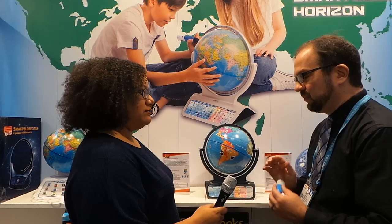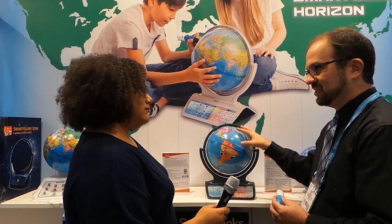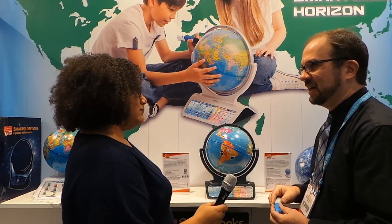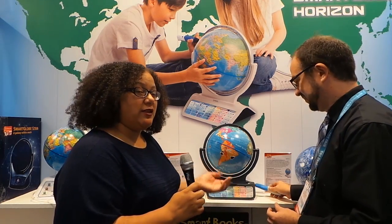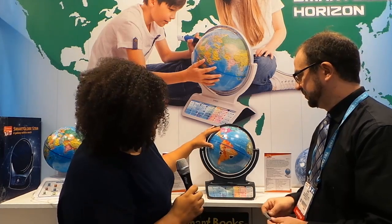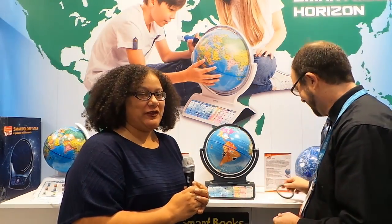Absolutely. I think with the smart pen, the nature of it really lends itself to not just the globes but to other types of activities. That's where we're trying to round out the line to make it more than just a globe. Awesome — we're looking forward to seeing this in the fall. When it comes out, we're going to test it and learn some cool stuff about South America, Mexico, and Mayan ruins. This has been KT Bradford for Techlicious.com here at Toy Fair 2014.